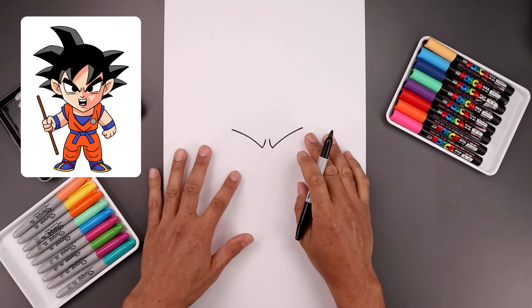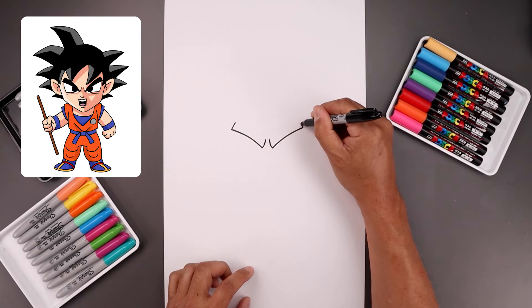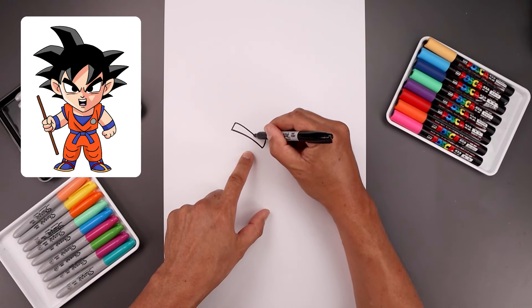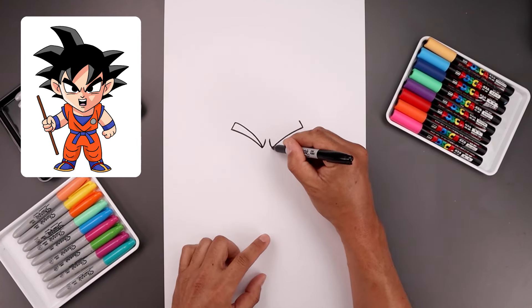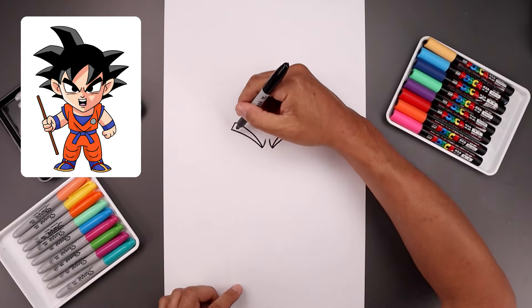Now I want to add some thickness to the eyebrows. On the outside, angle this up and in. Now I want to taper this so it gets narrower as you come in and then down towards the bottom point. Let's go in and fill the eyebrows in black.